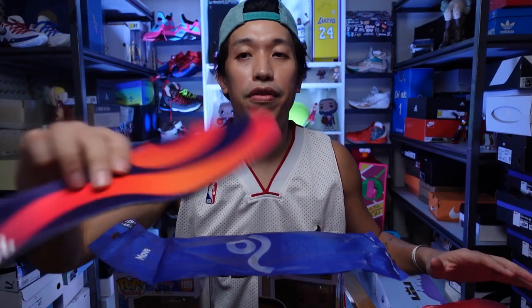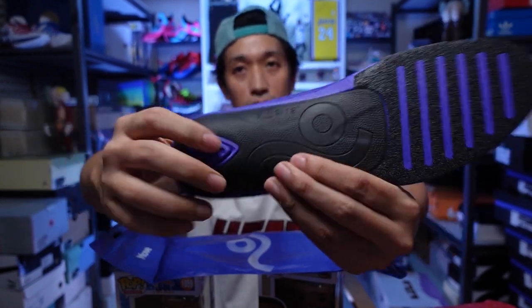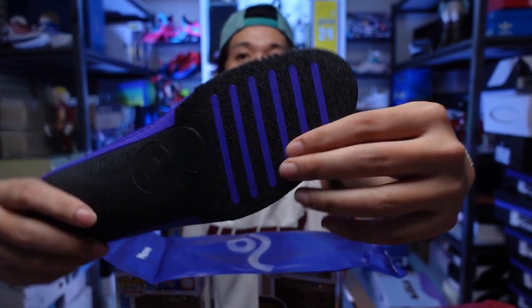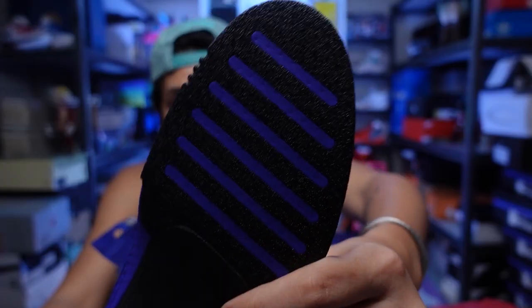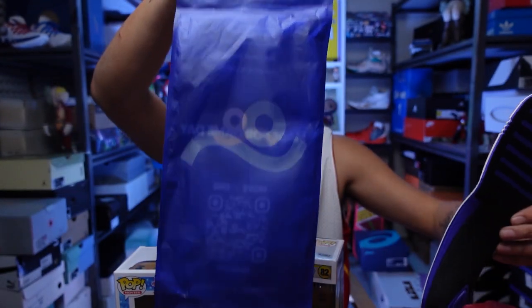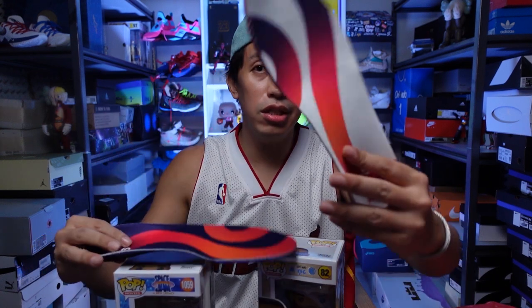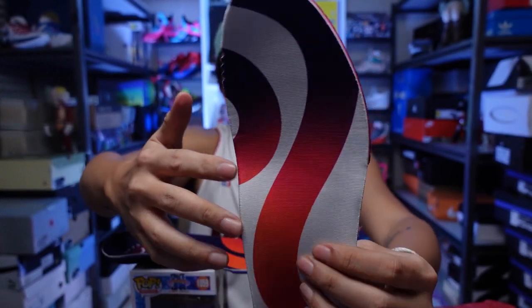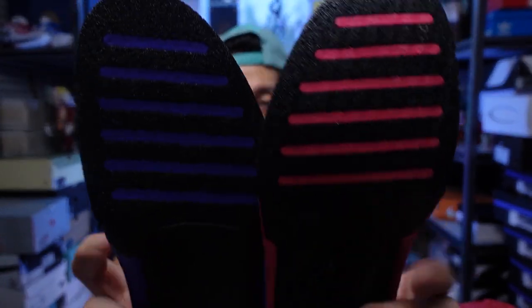So there are two kinds of the Gameday insoles. This one is the regular version. It has a plastic plate here, and you can see there is something for friction, so it won't be sliding all around the footbed of your sneaker. And it comes in this blue packaging. The other one is the Gameday Pro — it has 'Pro' here and it's made out of red. Side by side, it also has that friction.